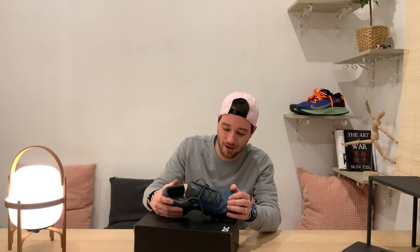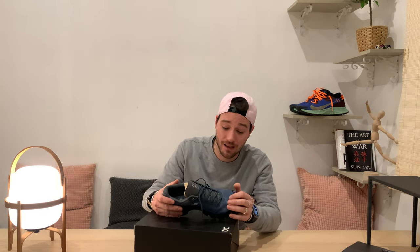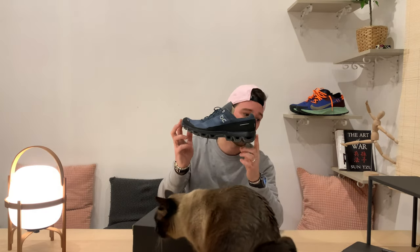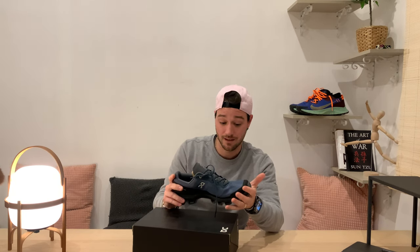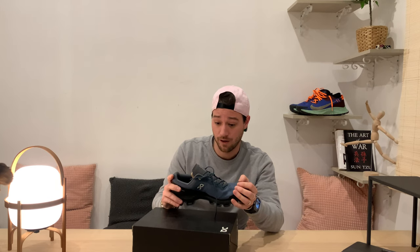Welcome back everyone, hope you guys are doing well. Today I will be reviewing a trail running shoe — it's the On Running Cloud Venture trail runner. Let's get into it.